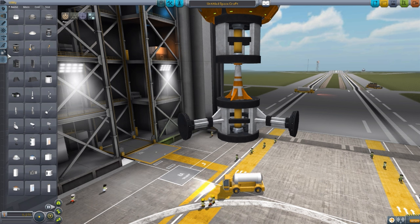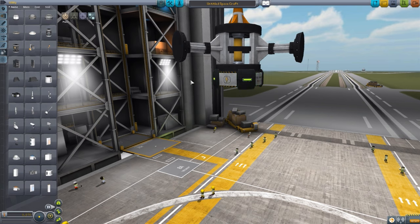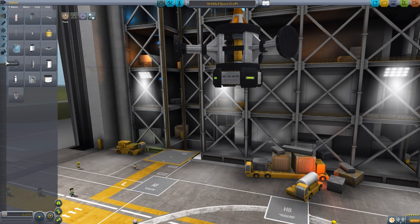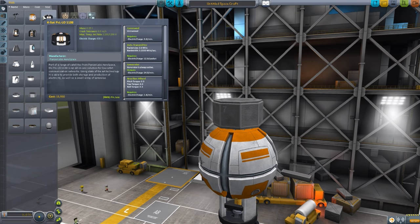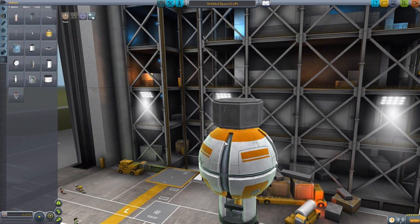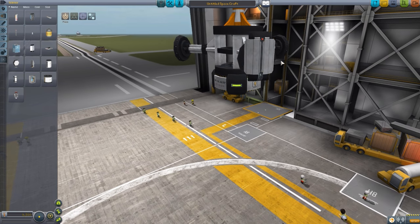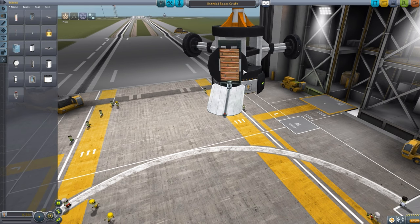Next we head to the utility tab, where we have one singular part - the KSAT EC500, which is a lovely little battery that's very beautifully made and holds 500 electric charge. Then in the science tab we have two parts. Remember, all of the probe cores in here have data transmitters except for the BB-888, so we have the COM-D1 transmitter, which if we pop onto that little pylon, is just a nice little satellite dish that pops open.